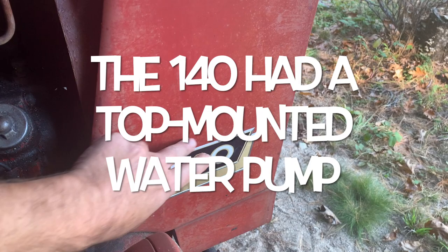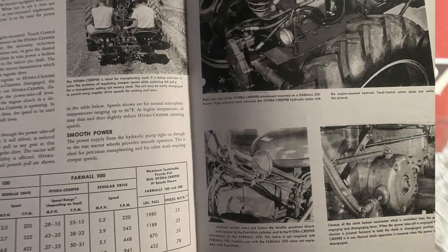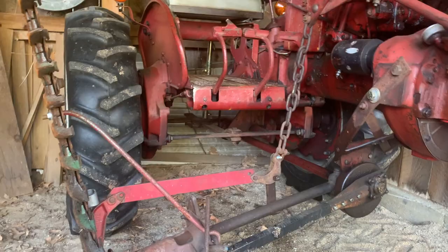Previous to that they still made an International 140, but it was the industrial version. The easiest way to tell: the industrial version has a square front axle, which is much heavier, and there's also a foot throttle on it. The sickle bar mower is an A22, which was a holdover all the way back from the Super A, and it's lifted by the rock shaft on the side via the bar.